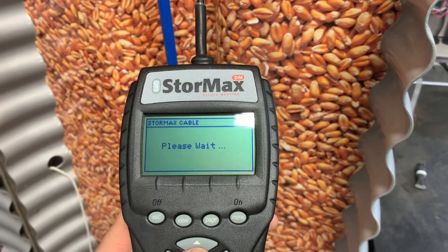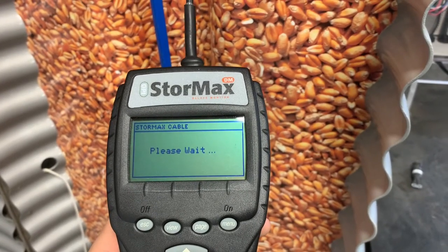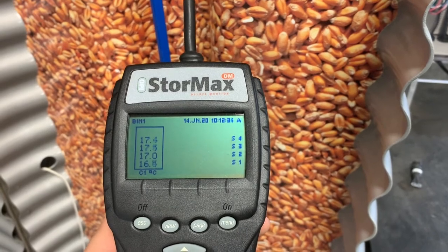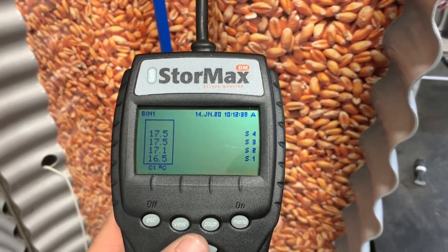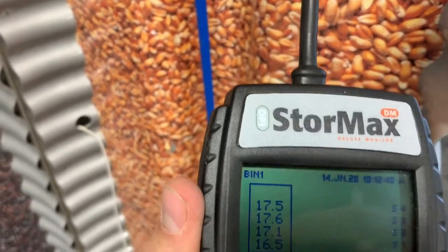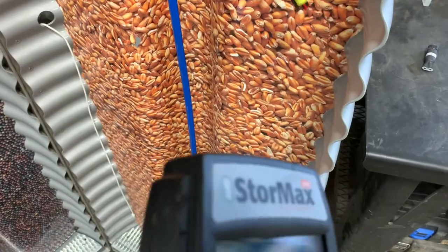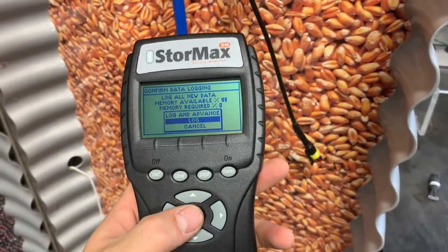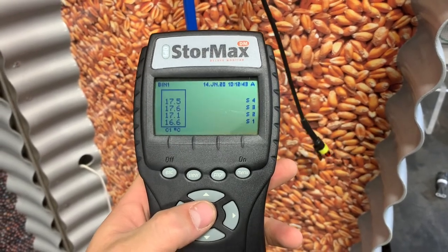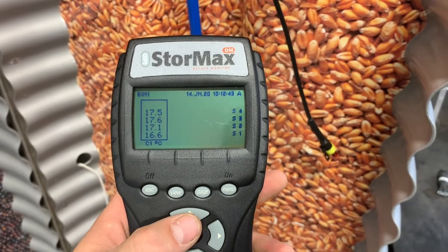We're confirming that we're going to address this bin as Bin 1, Address 1. If you have multiple bins, you can have Bin 1 with addresses A1, A2, A3, A4 depending on how many cables are in that bin. Hit OK and that cable is now addressed. Wait a couple seconds — it'll say 'please wait' — and it'll bring up our temperatures. Now you can see in the top left corner it's addressed to Bin 1. When we unplug the interconnect, it'll ask if we want to log the data. We'll log it and now that data is saved so we can view those temperatures at a different date.